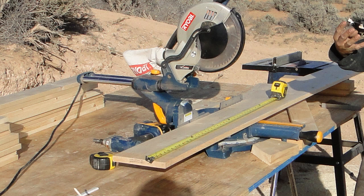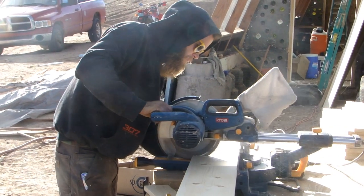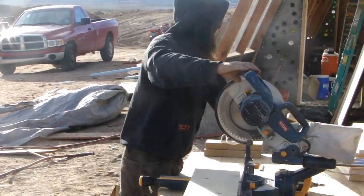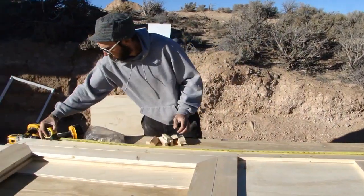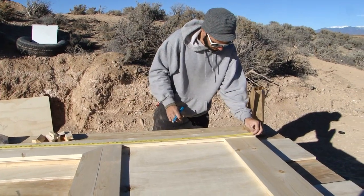I decided to make my exterior east and west doors from scratch. To do this I used one-by stock which I ripped down to three inches to laminate on either side of a piece of half-inch AC plywood. You can see the plywood is in the center there between the one-by stock that's laminated on.